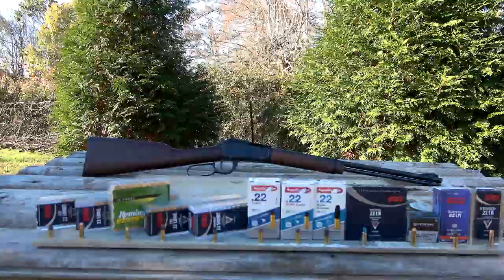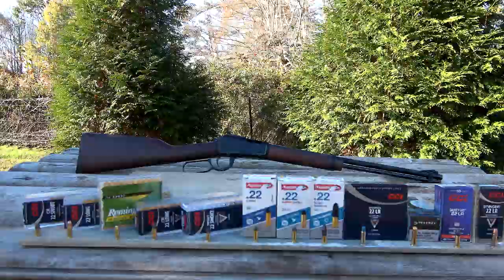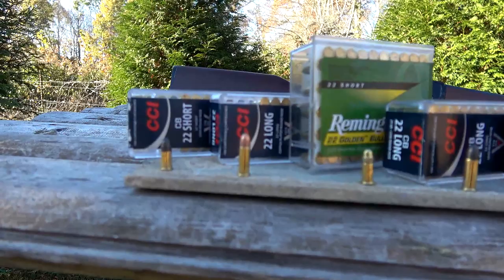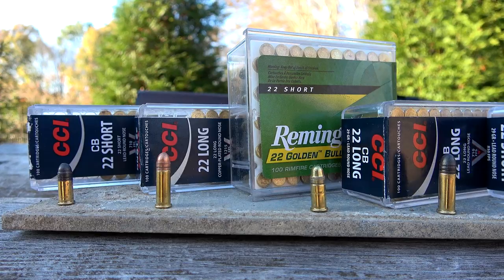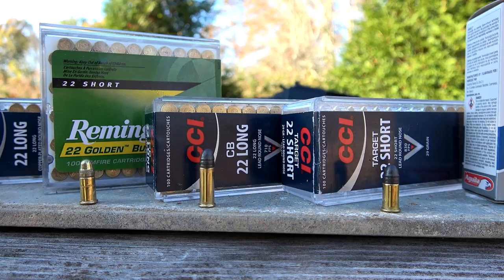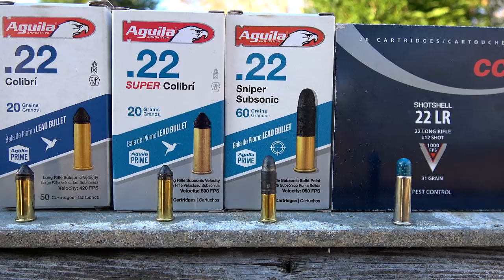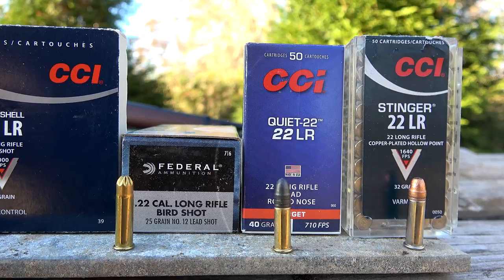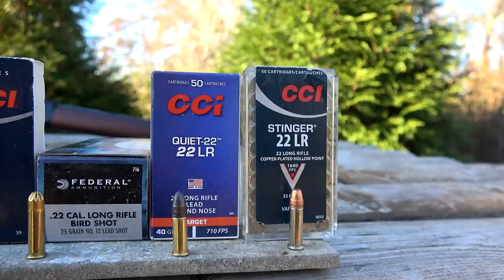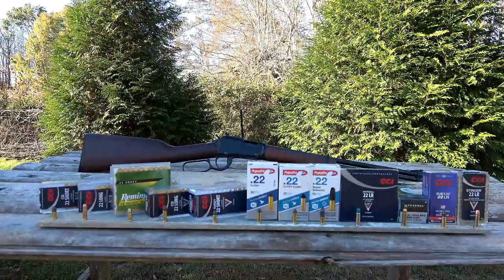So let me show you what I've got on the table here. I didn't go out and buy ammo specifically for this video — this is really random stuff I just had in a box at home. Starting left to right, that's the order I'm going to load them: .22 shorts, .22 longs, Remington Golden Bullet .22 shorts, CB .22 longs, Target .22 shorts, Aguila Calibri, Super Calibri, Sniper Subsonic, CCI shot shells, Federal Birdshot shot shell, CCI .22 Quiet, and CCI Stinger to finish it off. We're going to load these in that order into the Henry H001 and see how it cycles.